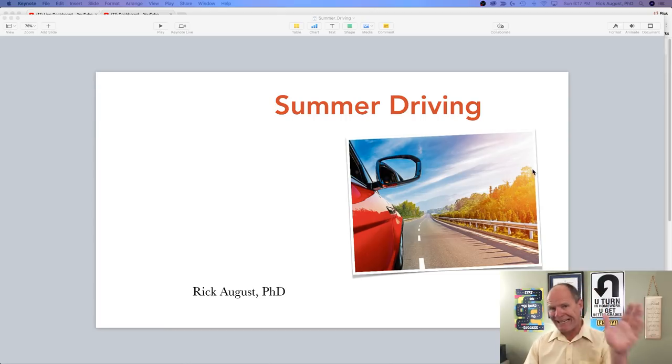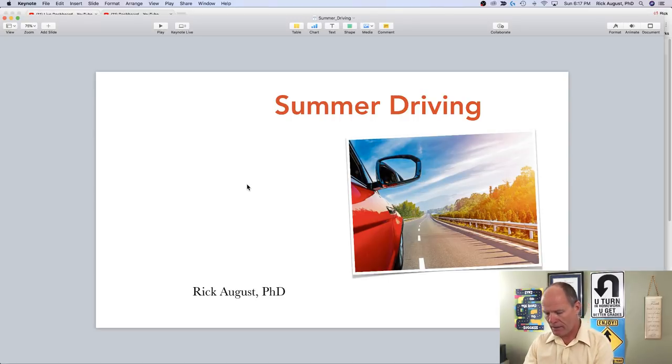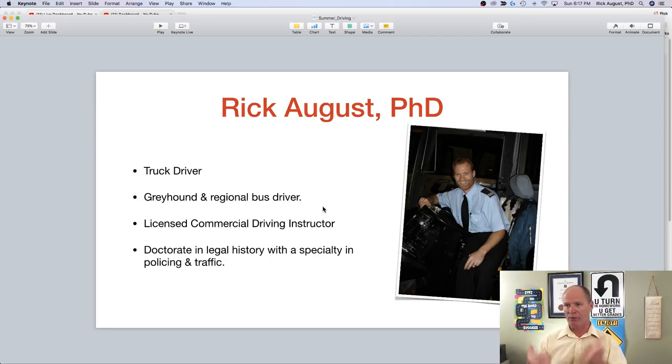So, summer driving. I'm Rick August, PhD, and my background includes a PhD in legal history relating to policing and traffic from the University of Melbourne, where I studied from 2003 to 2006. Before that, I drove buses for Greyhound for a year on what's called the Boomerang Coast in Australia — between Adelaide, Melbourne, Canberra, Sydney, and Brisbane. I became a licensed driving instructor in 1997, coming off the road after being an over-the-road truck driver for most of the 1990s.